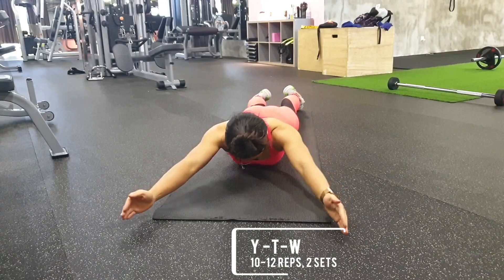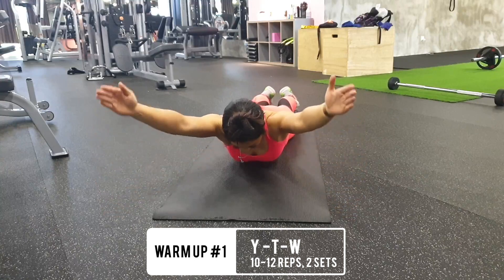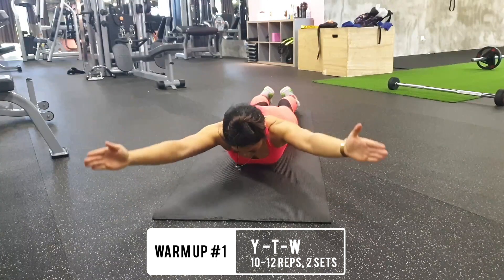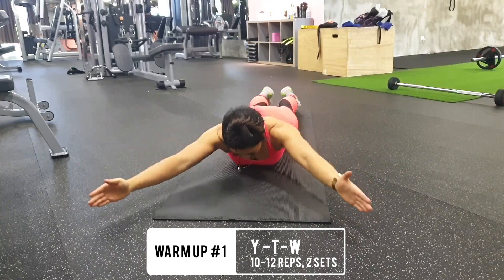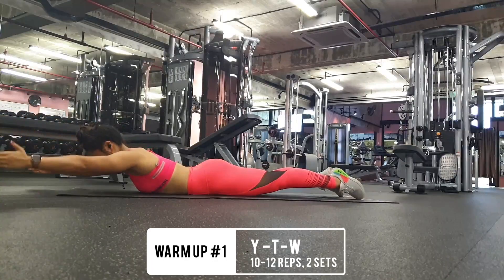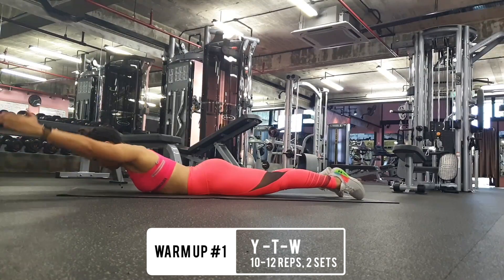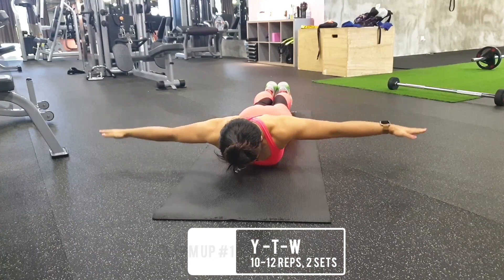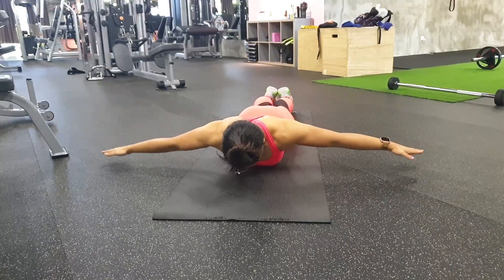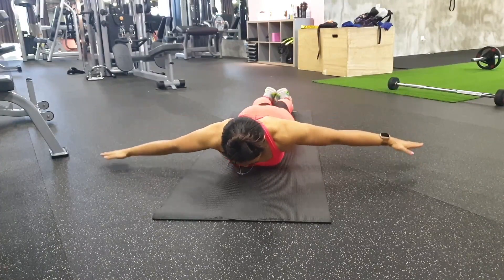The first warm-up I want to share with you is the YTW. This is a great multi-part exercise that targets the muscles of your upper back that stabilize your shoulder blades — your trapezius and your rhomboids. It will also strengthen your rotator cuff and all the muscles essential for good posture. The first movement has your arms in a Y position, like you're doing the YMCA song.